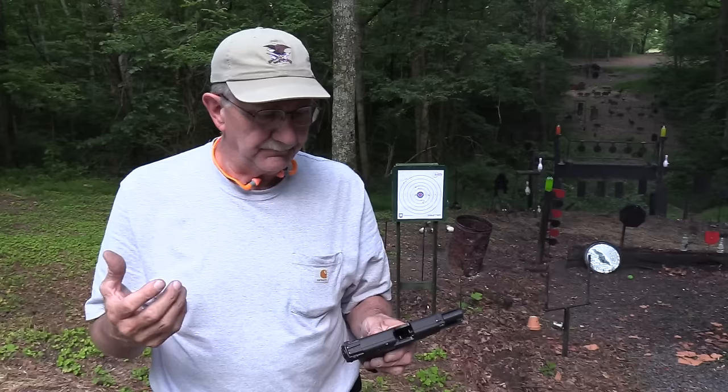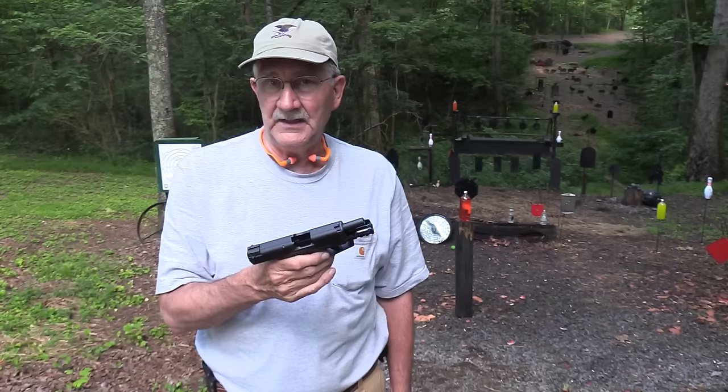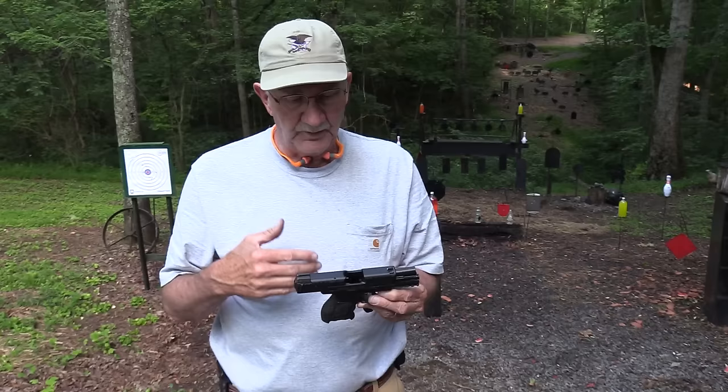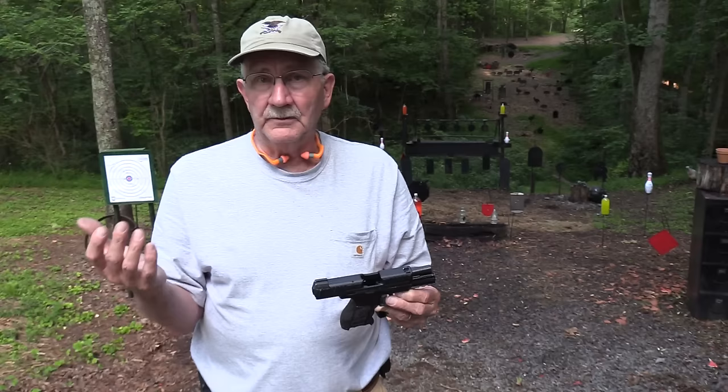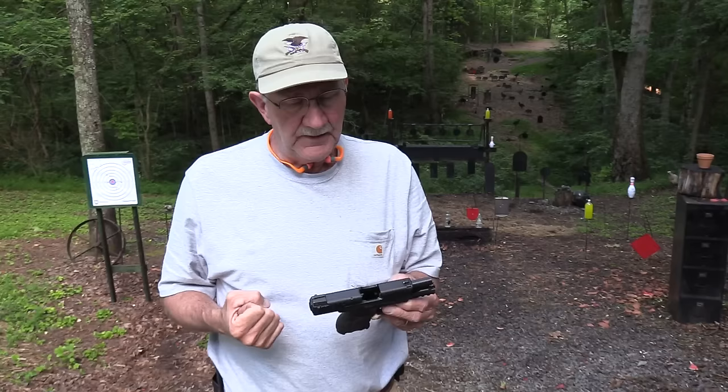All right, so we have another version of the VP9 out now. It hasn't been out long, depending on when you're seeing this. This is the subcompact version — I think that's what SK stands for — a subcompact version of the VP9 finally out. I probably made a comment in the first VP9 video about how it would be more popular in a compact or subcompact version. Nothing wrong with the full size — it's a great firearm — it's just that it's a full-size, kind of like the Glock 17 and lots of other great service pistols that many of us aren't necessarily looking for in terms of a carry pistol.